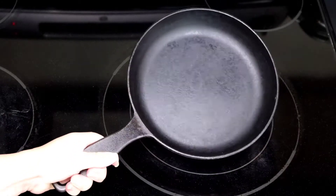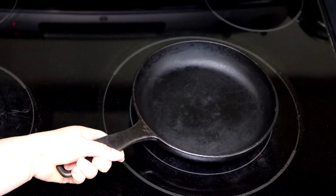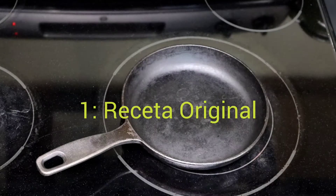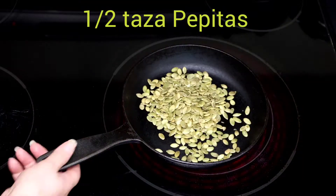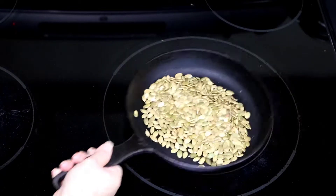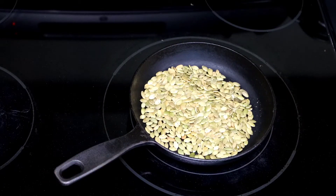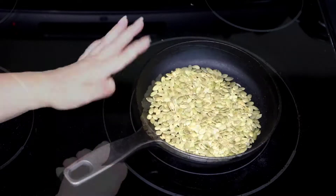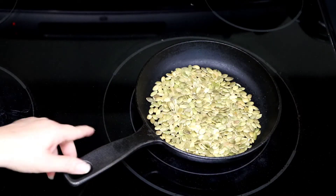If you have a sartén like this, it's much easier to use. When it is hot, we can add the seeds of the calabaza. We need the pepitas to revolve occasionally until the seeds are slightly doradas. We need to move them constantly so that they don't burn. It will take 3-5 minutes depending on the season.